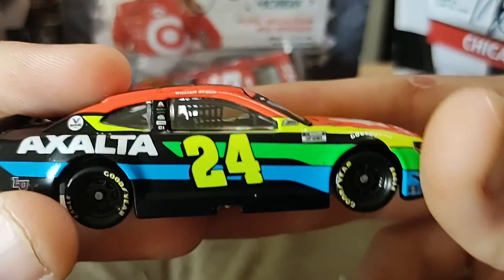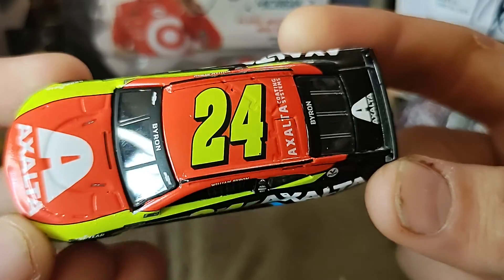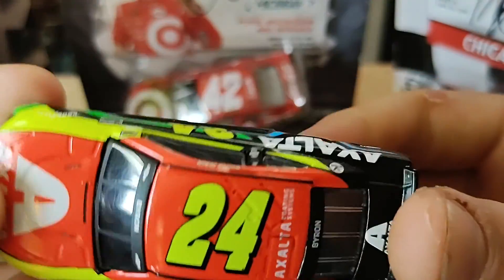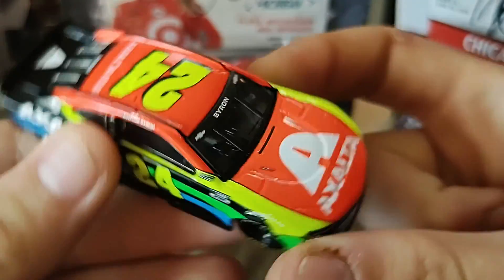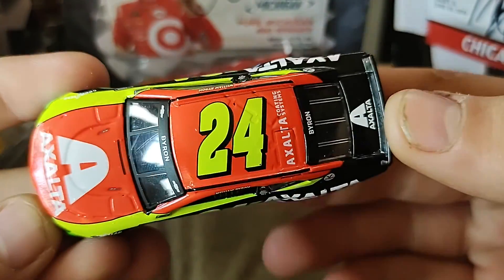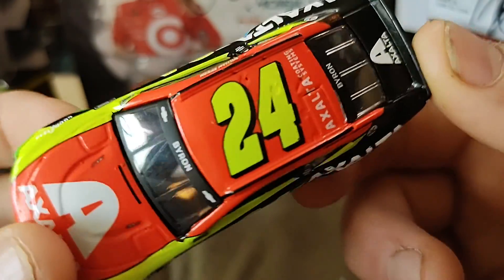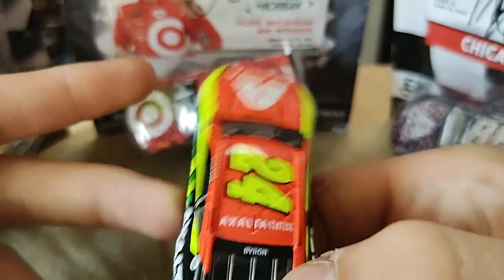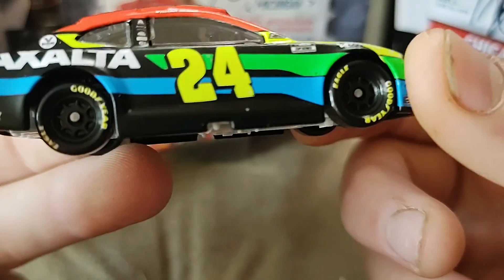Overall I would say definitely buy this one, unless you do not like this scheme. I feel this scheme was really hated when Exalta first released it, and now it's like one of the most loved schemes. I loved watching this scheme cross the finish line at Homestead to win it. Definitely pick this one up — I feel like it's probably going to be gone soon, just because of how loved it's been. And I probably will be getting the Homestead race version because I want to keep up with the Byron schemes.